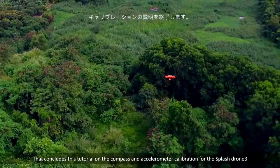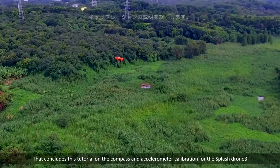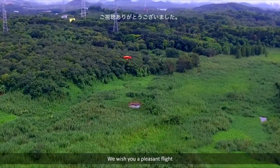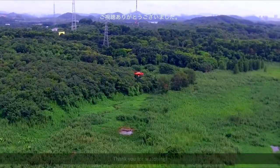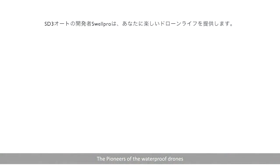That concludes this tutorial on the compass and accelerometer calibration of the Splash Drone 3. We wish you a pleasant flight. Thank you for watching. From the team at SwellPro, the pioneers of the waterproof drones.